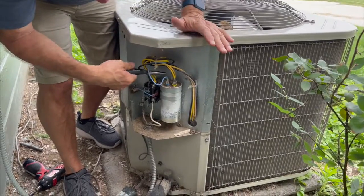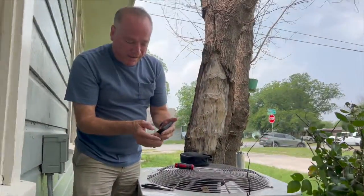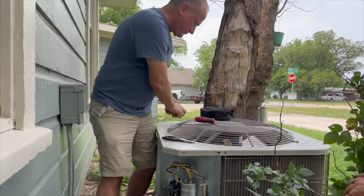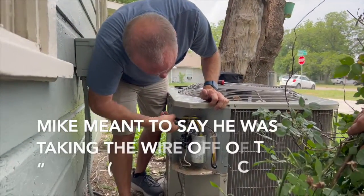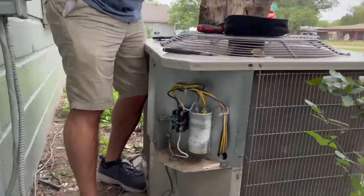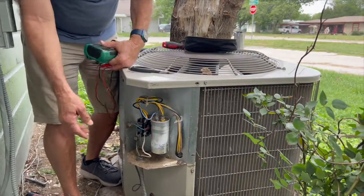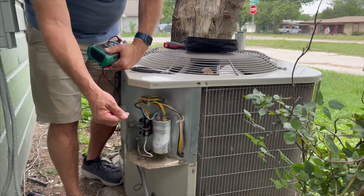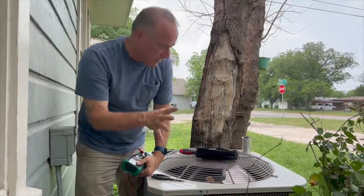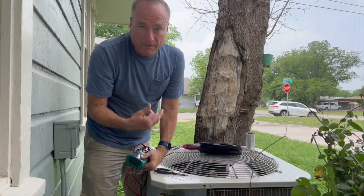I'm going to take a picture before I take the wires off so I can get them put back on correctly on the new one. I'll start by taking the common wire off. On this cover it shows this is a 70 by 5 capacitor — that means 70 microfarads by 5 microfarads. One connection point kicks the fan on and the other is for the compressor. Since the fan was running, that part of the capacitor is obviously good, but the compressor is obviously not running — and that's why we're not getting any cold air.